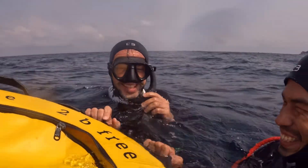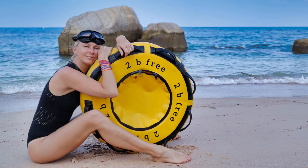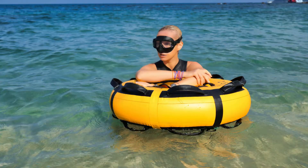Before I continue, if you decide to buy this float or any other equipment from the 2B3 company, use promo code KAIZEN and get a 10% discount for all their products. The link to their website is in the description below. So let's have a look at our old freediving buoy from 2B3 company.